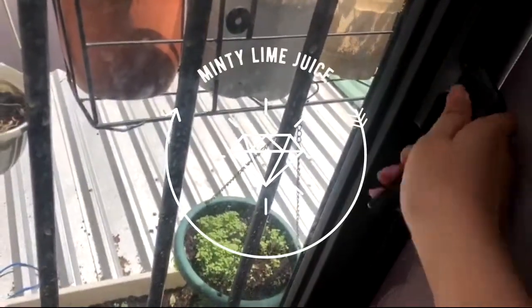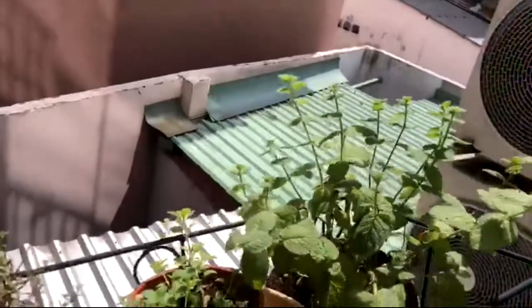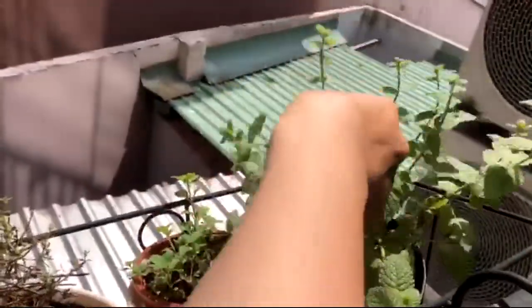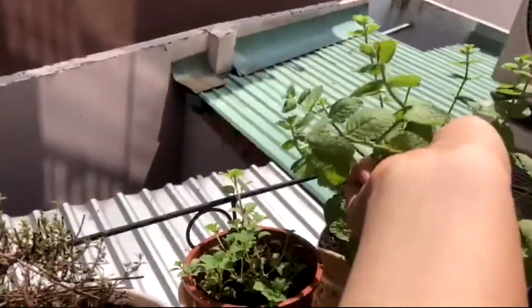Good morning everyone, welcome back! It's freaking hot here these days — let's cut to the chase and make lime juice. The start of today's drink is going to be mint, so we're going to need a lot of fresh mint. I'm using apple mints because they're just so hype right now. Pick a lot of them, bring them back to your house, and wash them in your sink.